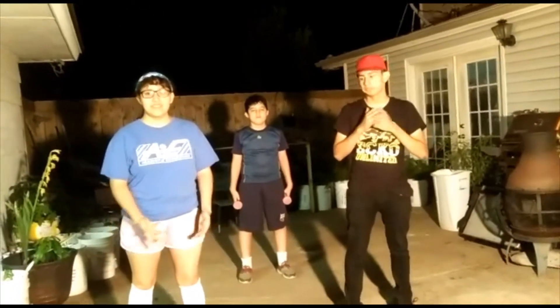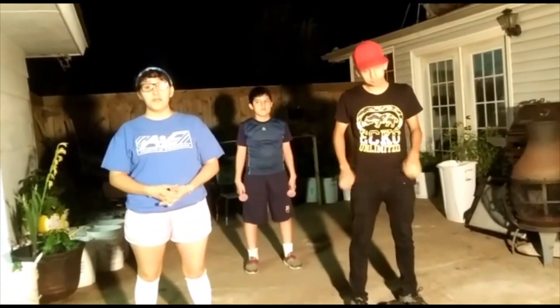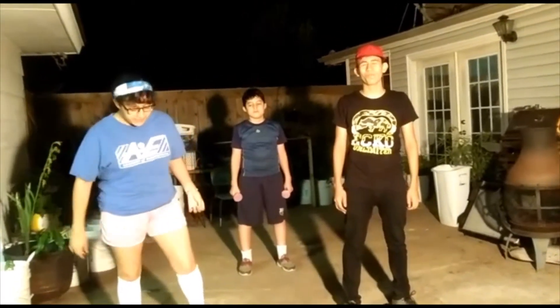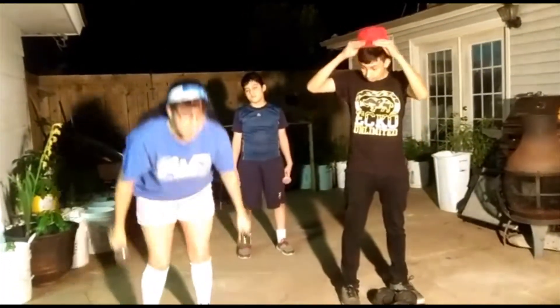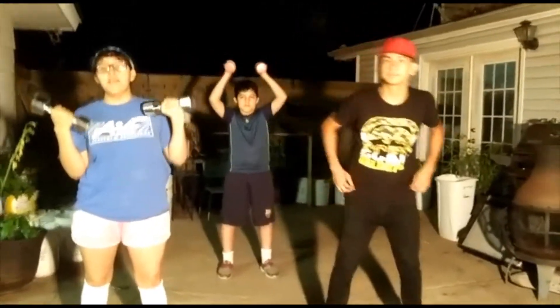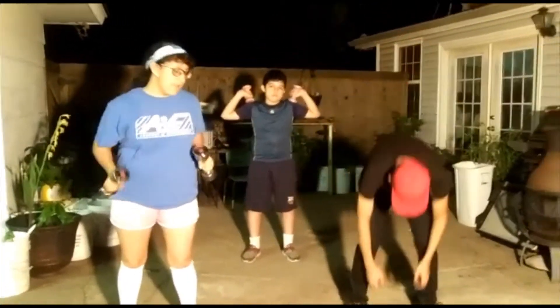We'll be doing weights and exercises for beginners. The first exercise is going to be the overhead press. You're going to need two weights — doesn't matter what weight. You can do heavy or light, and if you don't have weights, you can use anything that has a good handle on it, or something you can grab.